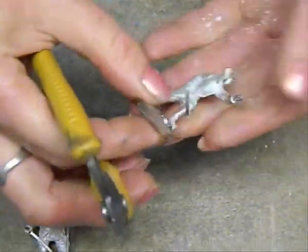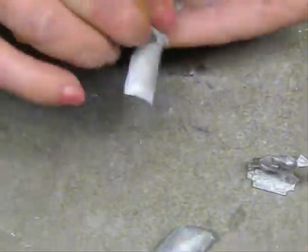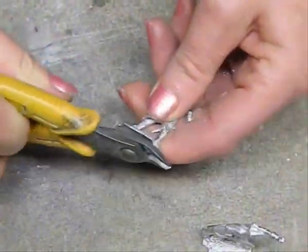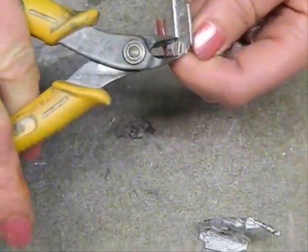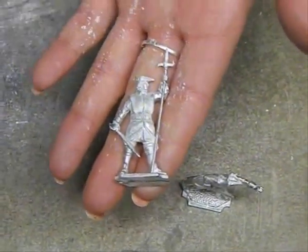Flashing is caused by insufficient pressure on areas of the mold, resulting in metal leaking slightly from the figure into the seams of the partition of the molds. You can either cut this off or remelt the figure and adjust the clamps slightly to adjust the pressure.